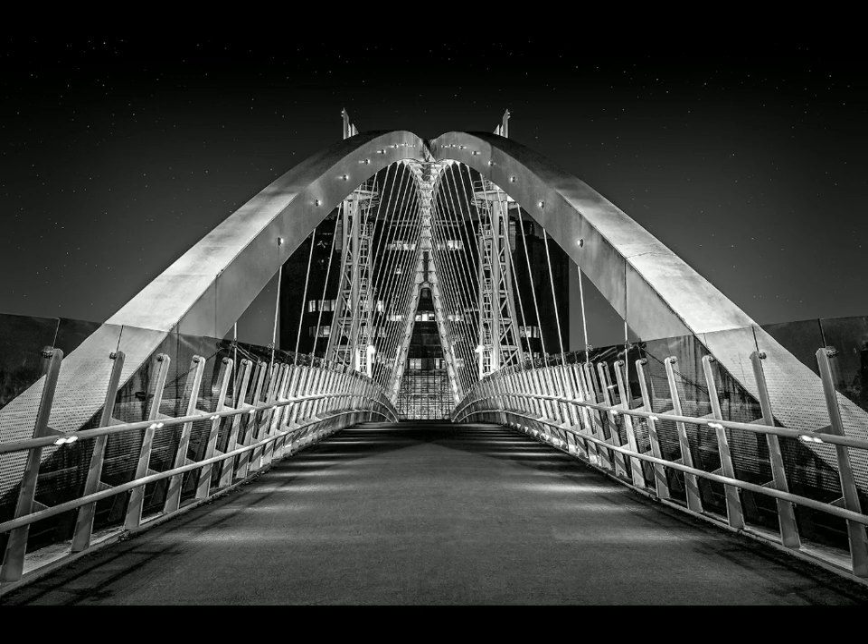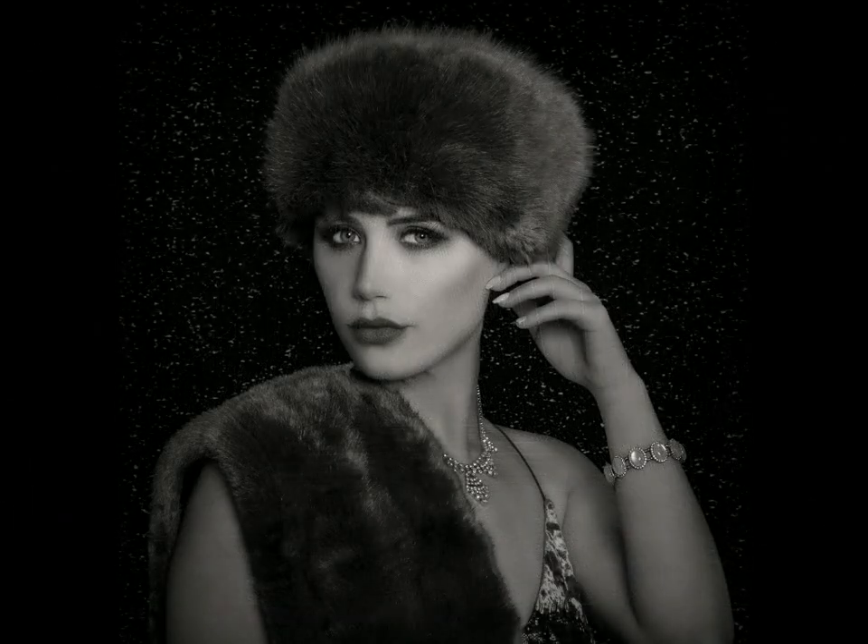Some people would say it could do with a person in the foreground to fill that space, but I think you've wanted the pure architecture — lots of lines, lots of curves, and then the dark imposing building in the background. That makes a pleasing composition; everything fits together and is nicely balanced. So that one gets a commended.